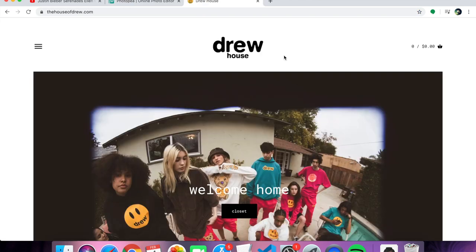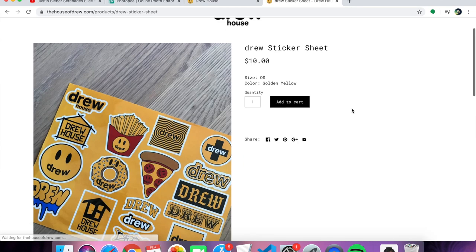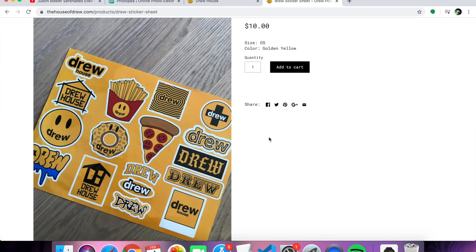So if you guys don't know, Justin Bieber came out with his own clothing line called Drew House. And along with the clothing line, he created stickers for it. He has the Drew House sticker sheet right here with all these stickers with Drew on it.